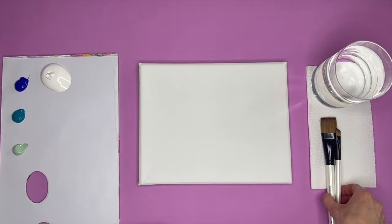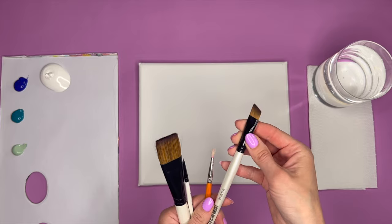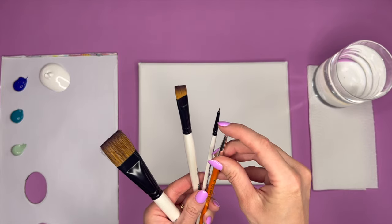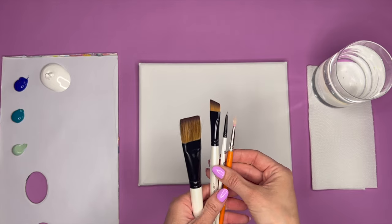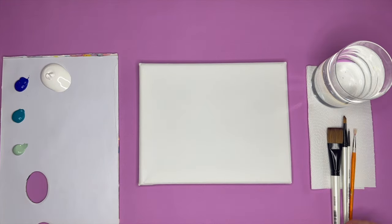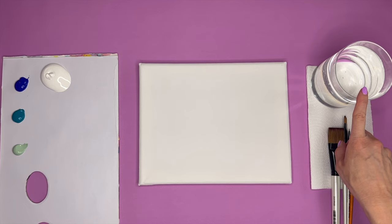I have a few different size brushes — a bigger one, a slanted medium one, and a tiny little pointed one. I also have an old brush here which has got slightly harder bristles. You'll find that these are normally the cheaper brushes but they're quite good for creating bushes and trees in our background. I've also got some kitchen towel just to dab my brushes off with and remove any excess paint.